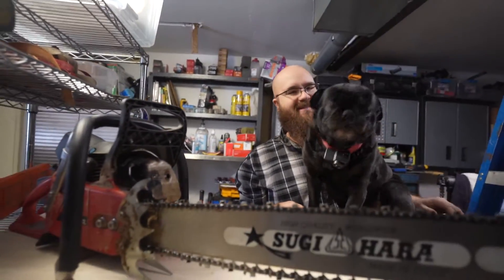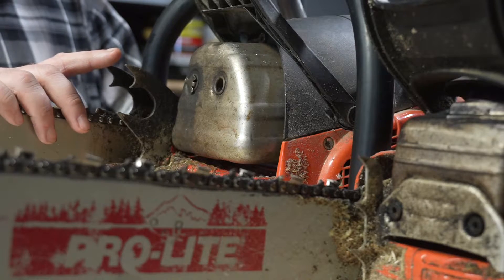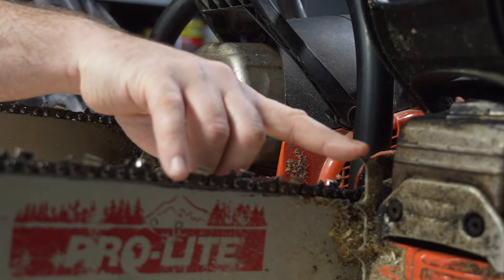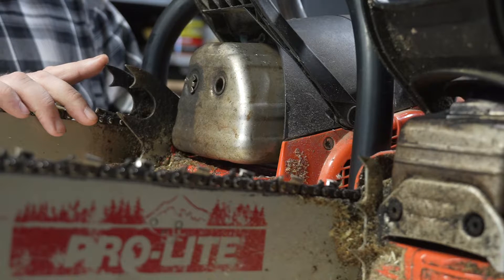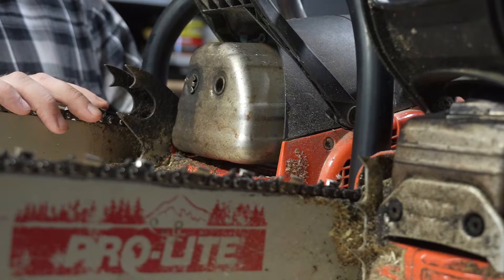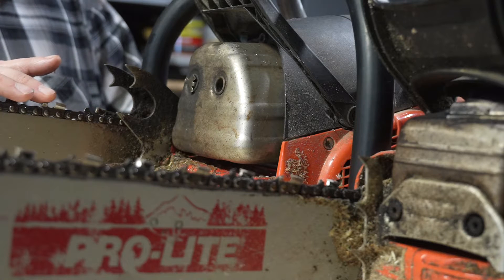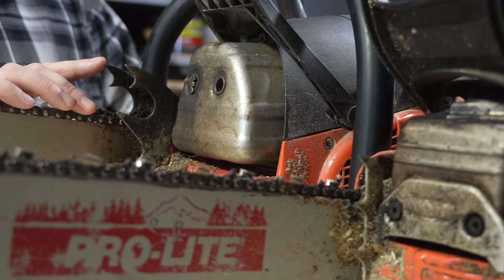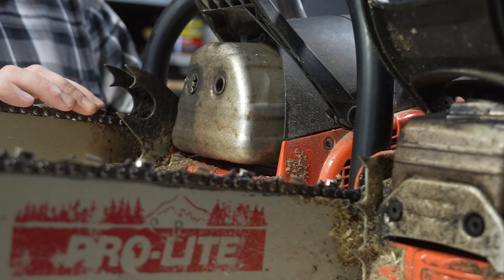Maybe you are a saw dog. These are saw dogs. People call them bucking spikes, or felling spikes, or saw dogs — I've heard several different terms for them. Basically, what they are is something to stab into the log or the tree and give you a way to put leverage on the saw on the bar. They're especially helpful when you're making cuts for felling. Because I'm a long bar guy, I don't use them that much when I'm actually bucking, but some people do, some people don't.